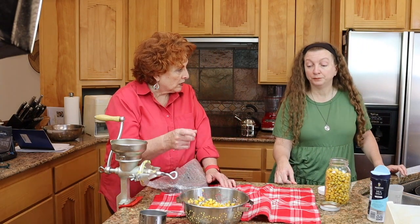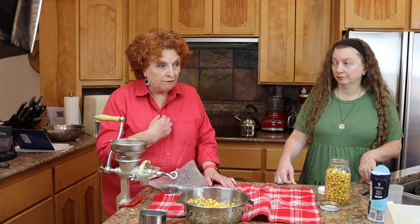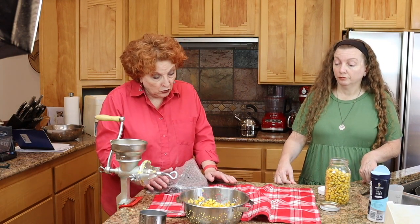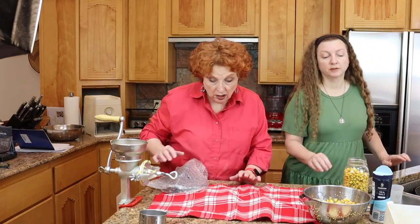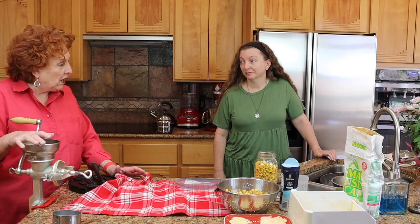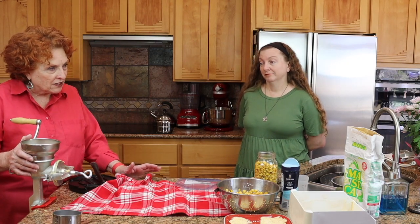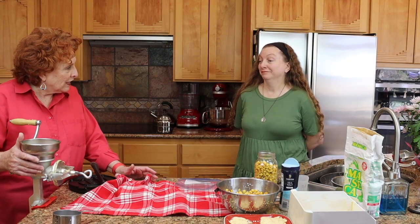I think I'll make this our go-to recipe for nixtamalization then. It was very easy. The nixtamalization piece is not a problem for me at all — it takes many, many hours but it doesn't take very much of my time, maybe ten minutes total. I found — well, Jim bought a new tortilla press for me because I didn't know I had one. Then I went outside to our food storage and found this tucked away on a back shelf. Cindy, I think this came from when you were a teenager — so I'm going to give it to you, because Jim bought me a new one.